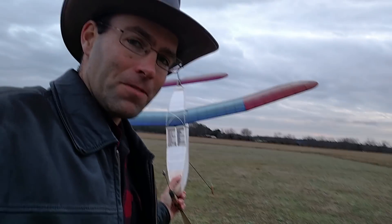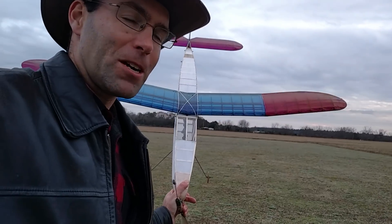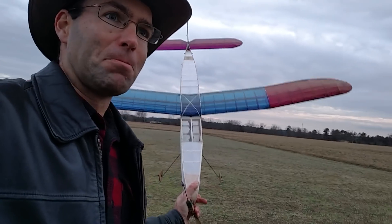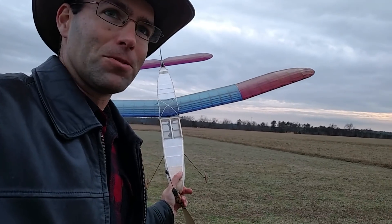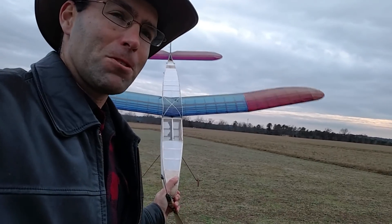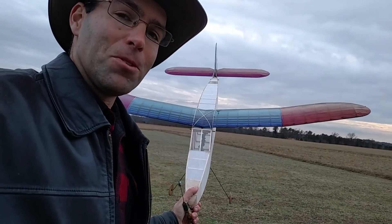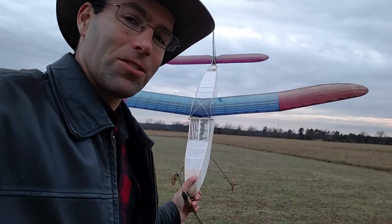For those of you unfamiliar, this is probably the most famous rubber-powered airplane of all time. In its day it was the most famous model airplane ever because of what it did. Kind of controversial with how it won the 1939 World Championship, but it thermals well. Hopefully we'll get to show that off here.